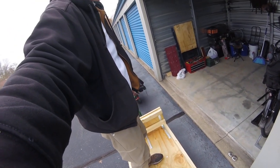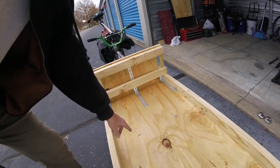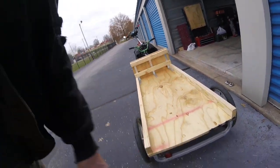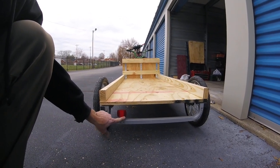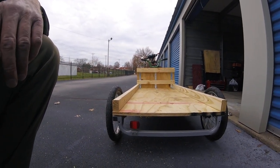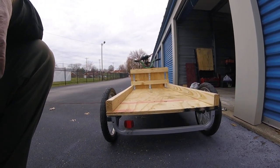Sorry about the camera angle — I just don't have anyone here with me today. I did bolt through the floor into the cross members. I still have to put one cross member across the back. I'm glad I left this one because there was a reflector that screwed on to the back, so I was able to screw it back on. I do have a reflector on it, which is good. Probably good if I got a light and mounted it back here too.